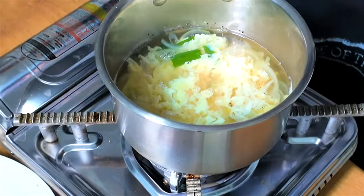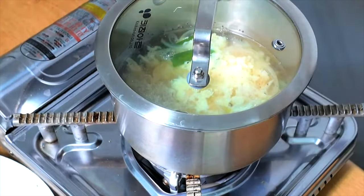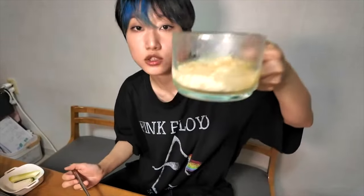Ta-da! It's an egg soup — yellow tail fish egg soup. Whatever, Korean style egg soup. I'm looking at — cheers. Cheers.